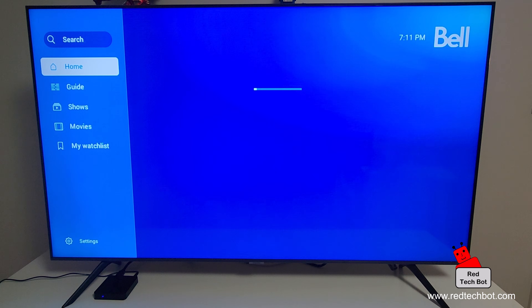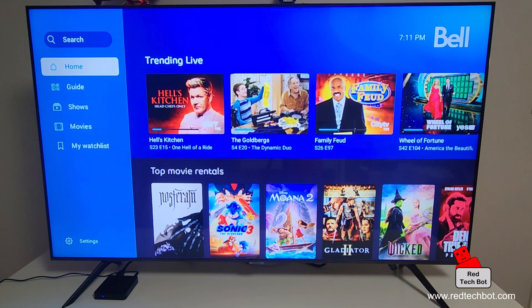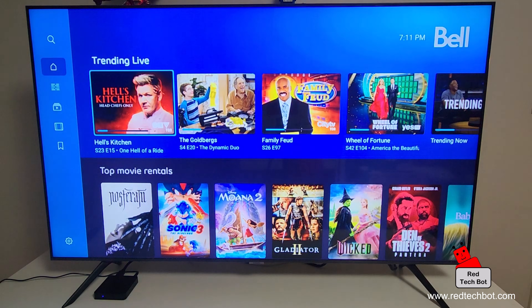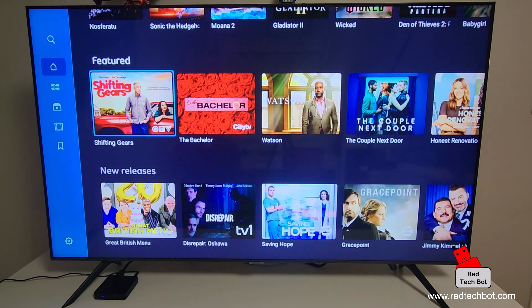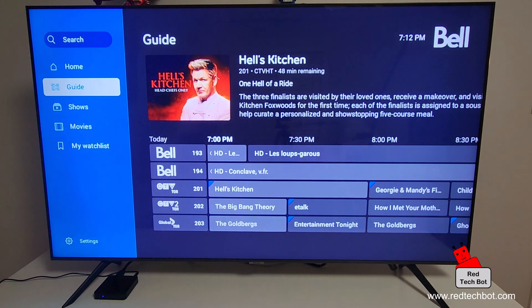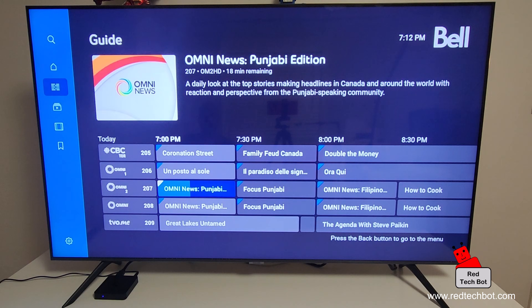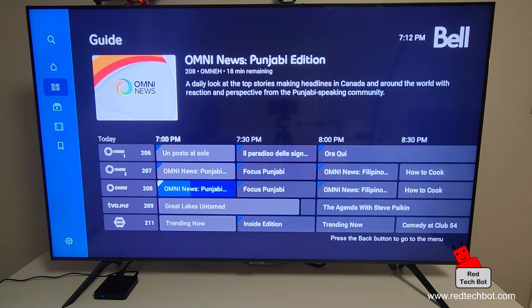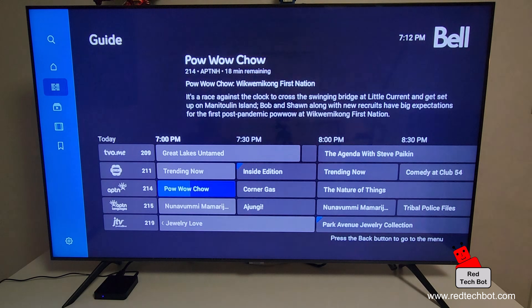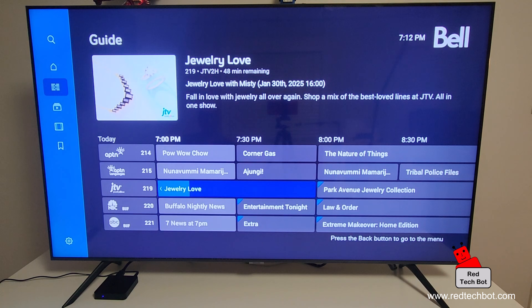It's installed — I'll click Open and here's Bell Fibe TV coming up. Here we have the Bell Fibe TV service up and running showing what's trending, top movie rentals, and feature releases. I usually go right to the guide, which shows me everything I have access to. I didn't have to re-log in — it detected through single sign-on that I was already logged into my Google account. Just download the app, run it, and you're in.